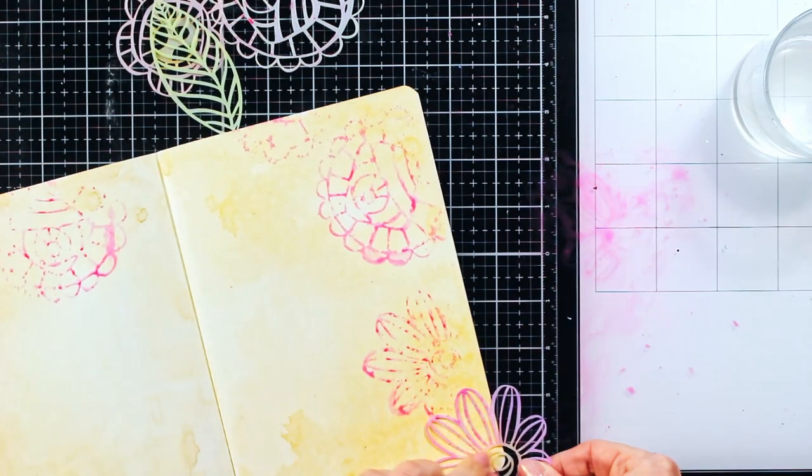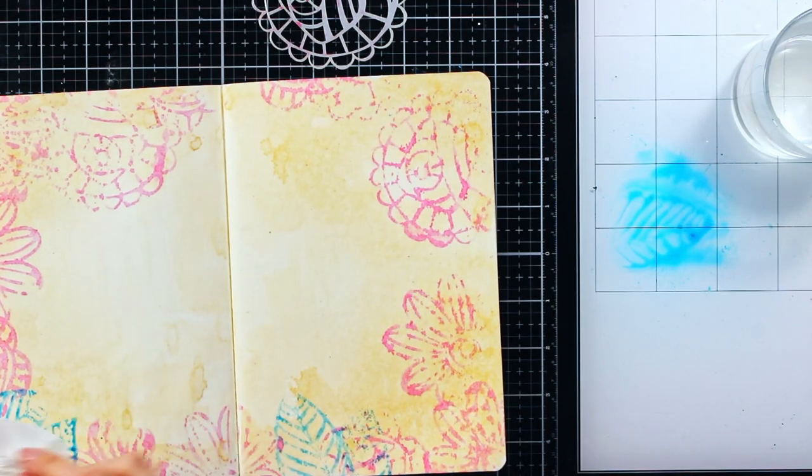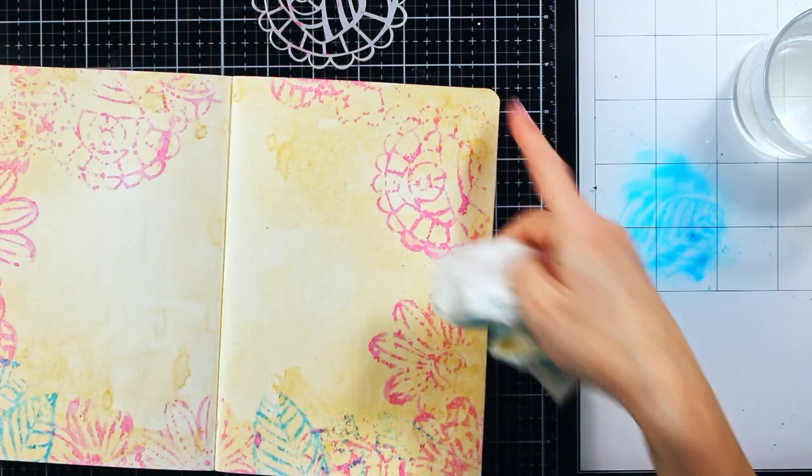Anyway, I kept repeating this process, mostly keeping to the edge of my page, while for the leaves I chose to work with the blue color.